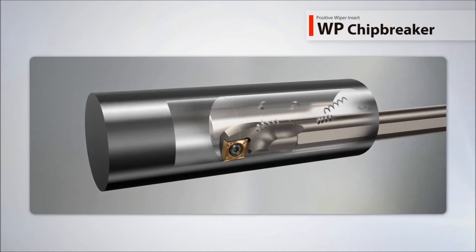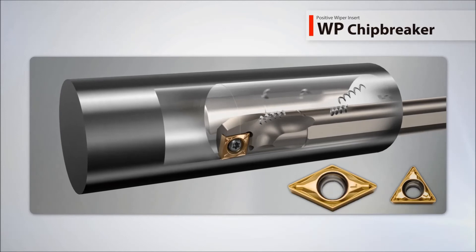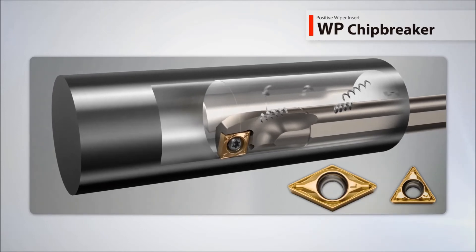The WP positive wiper chip breaker provides excellent surface finish and smooth chip control during ID machining, and now includes new handed inserts.